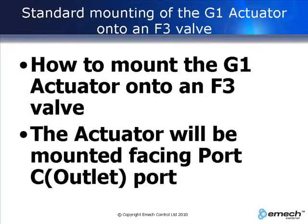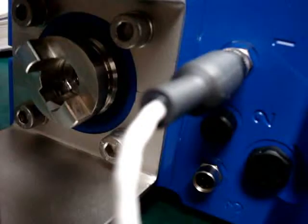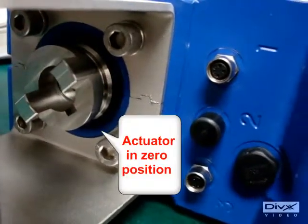This video shows how to mount the actuator so that it faces the outlet port. First we zero the actuator by removing the temperature sensor. When this is done, an E2 error signal will be displayed on the actuator.